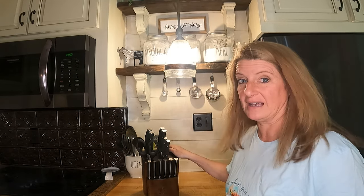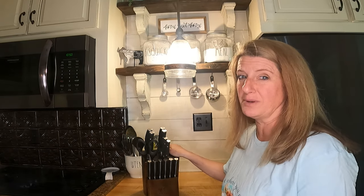I just got this new set of knives, and I'm going to let you know my thoughts.